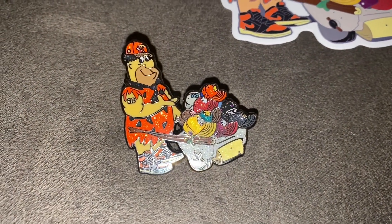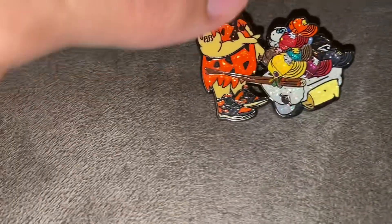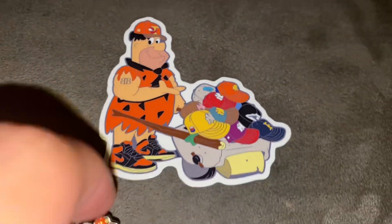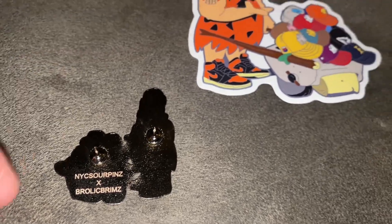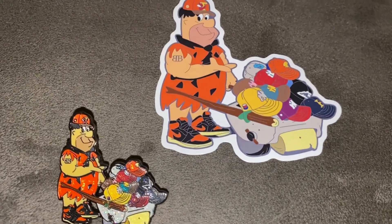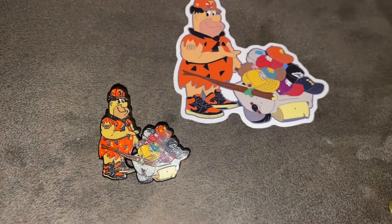Thanks for watching you guys. Just wanted to give y'all another quick look before you left — the lighting looks so much better here. You can see all the crowns, and it comes with a sticker as well. Let me know what you think about the pin. If you like it and you're gonna cop, stay tapped in because it's dropping next week. Appreciate all the love and support — till next time y'all.